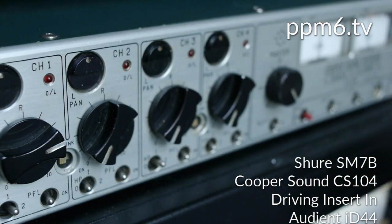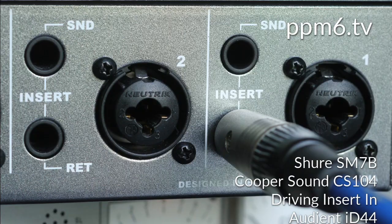Now in what is really a smart move, I've got the Cooper Sound CS104 which has about 80dB in its mic amps. It's driving the insert input of the ID44, which bypasses all the mic gain and basically hits the A-to-D at up to +18dB. And it's a testimony to the Cooper Sound that it could do that quite easily indeed. I'm just going to add a little bit more of that glorious Cooper Sound gain.